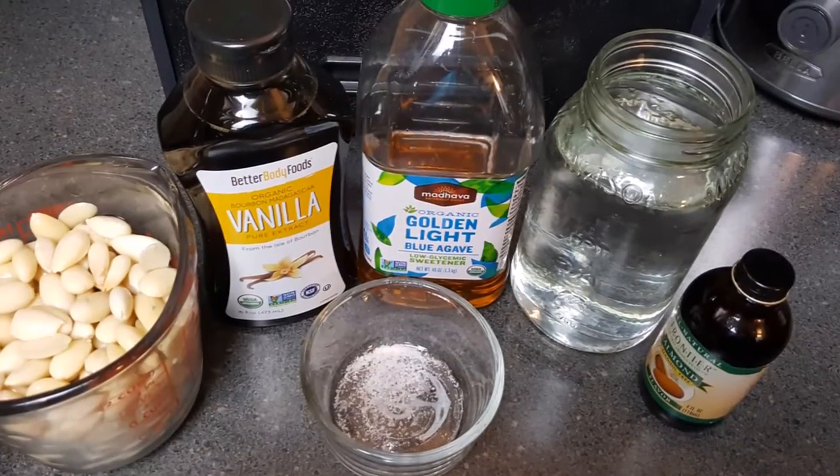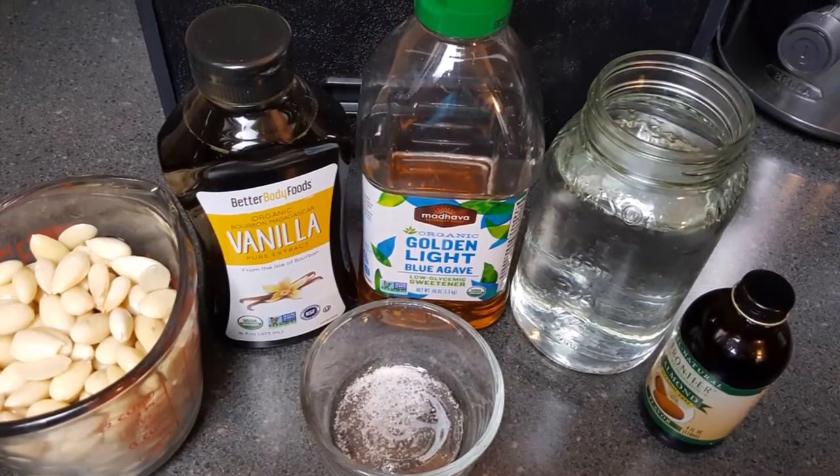Here's all of the ingredients we'll be using today. The recipe will be listed in the description box below.